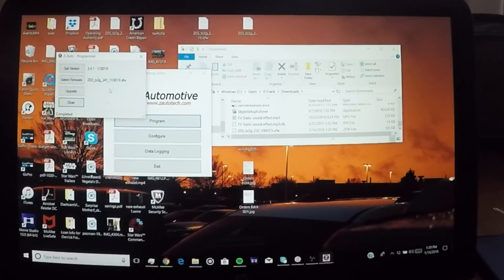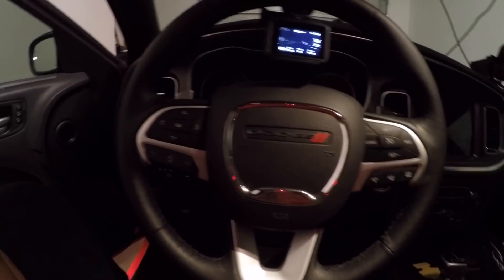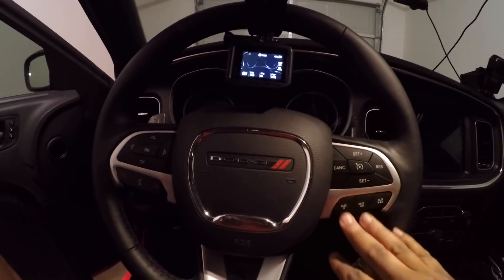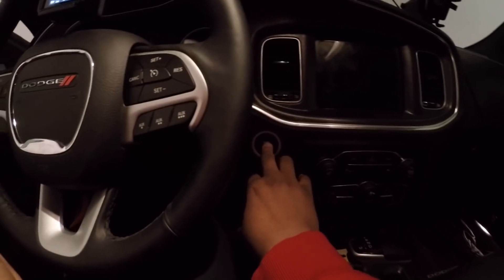As you see, it's upgraded. Now it's time to take it out to the car and see what it does.